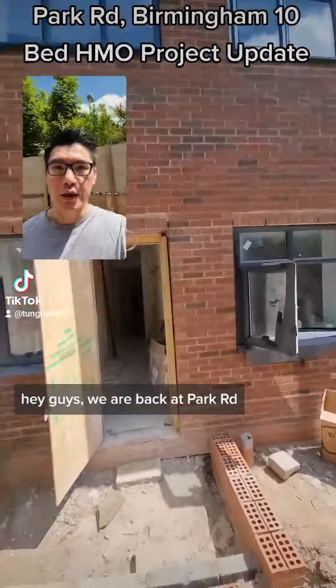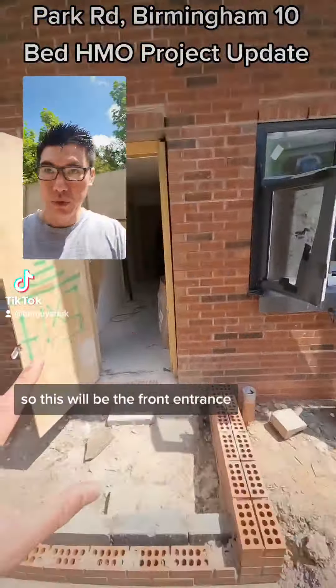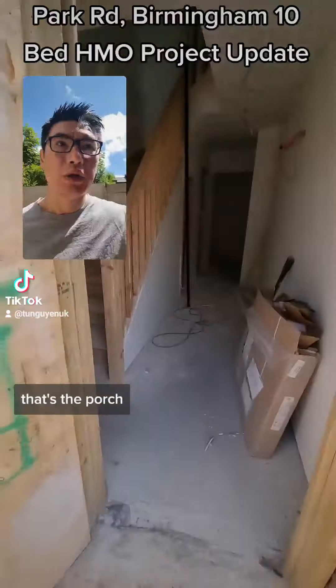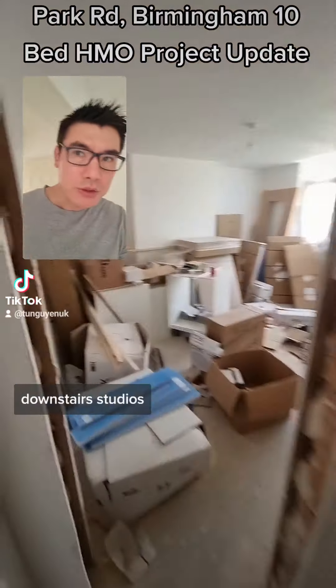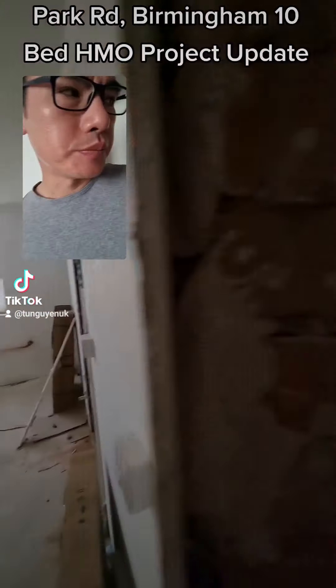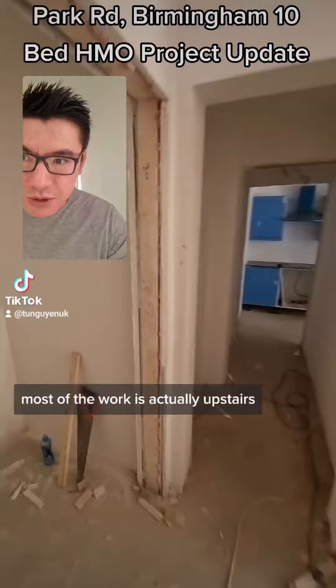Hey guys, we are back at Park Road. So this will be the front entrance — that's the port. We've got a quick walkthrough. One of the downstairs studios. Most of the work is actually upstairs.